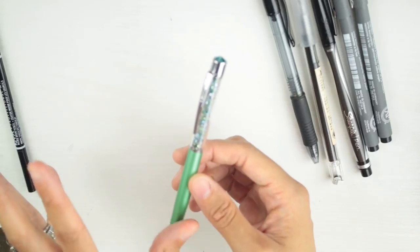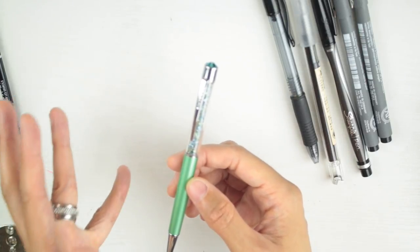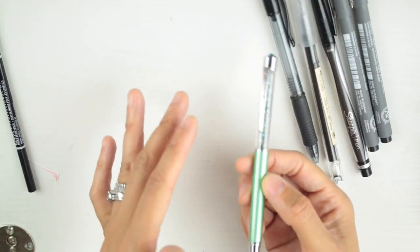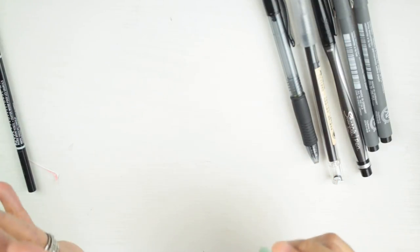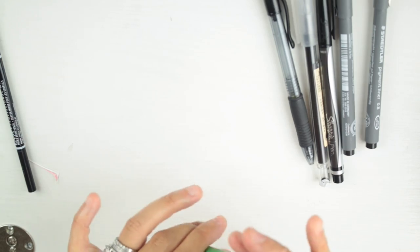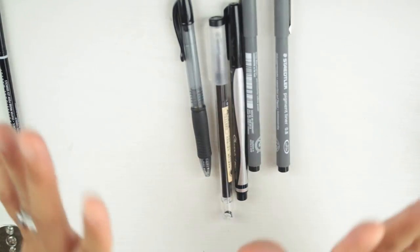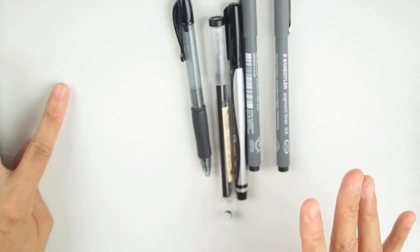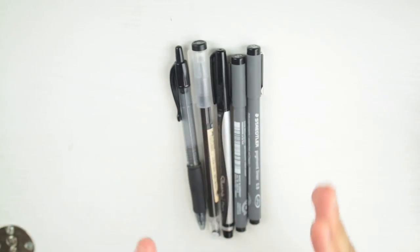Pen Gems — I like it, it's a ballpoint pen, but I don't think it's worthy to be in here with these pens. That's not to say it's bad, it just sits in the middle. So Pen Gems is eliminated. We're now down to five pens.